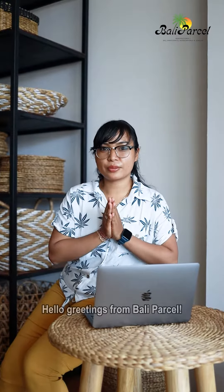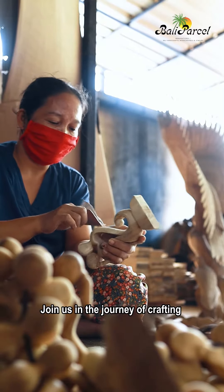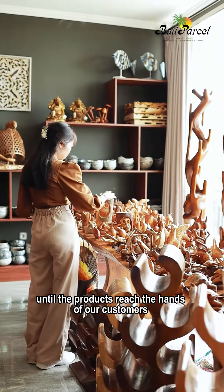Om Swastiastu! Hello, greetings from Bali Parcel. Join us in the journey of crafting until the products reach the hands of our customers.